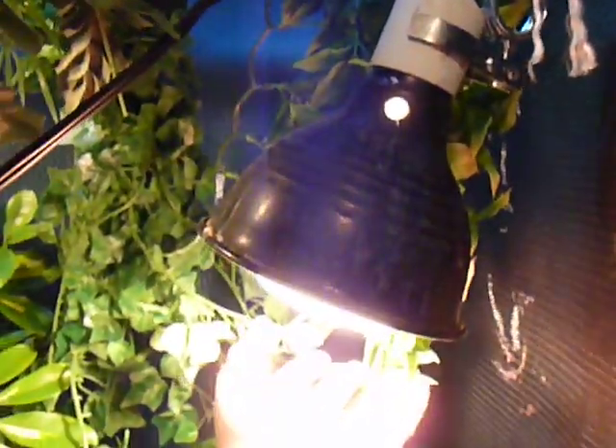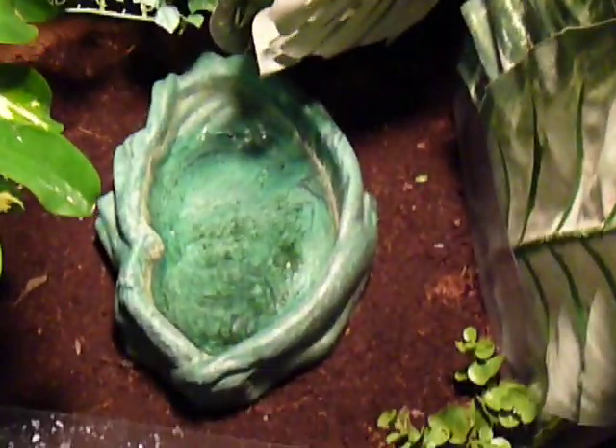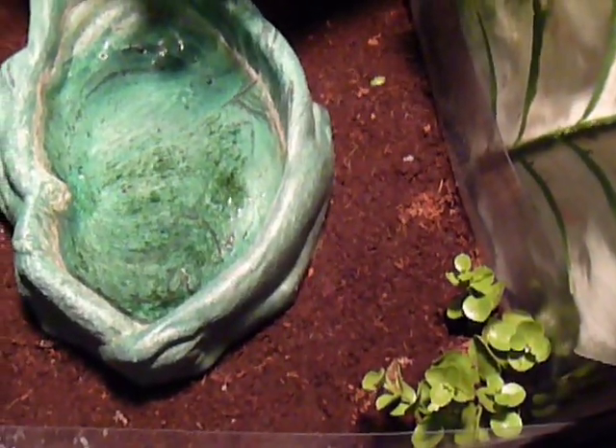You should replace this UVB bulb every six months. You should replace these kind of bulbs whenever they get old or die because they lose UVB output. And to keep the humidity up, I moisten the soil and I have plastic around the cage to keep the humidity in.